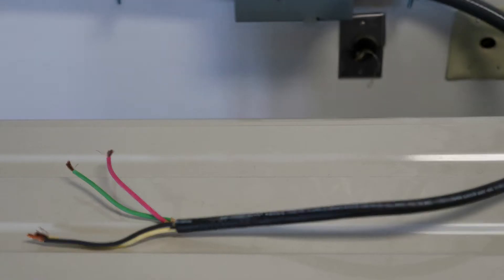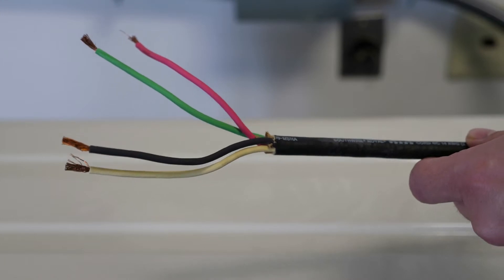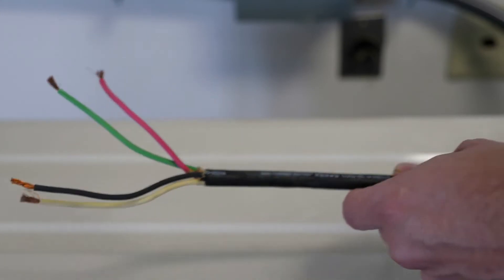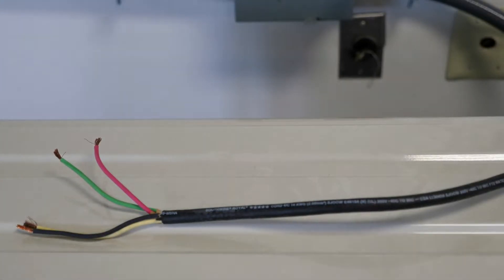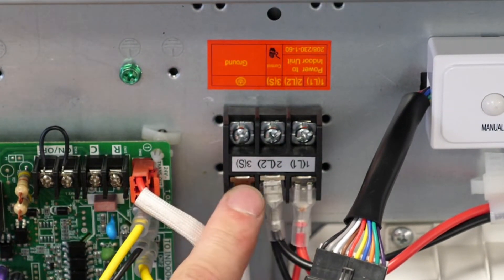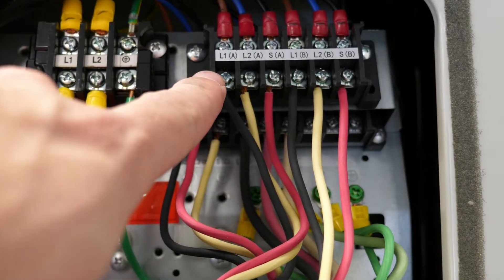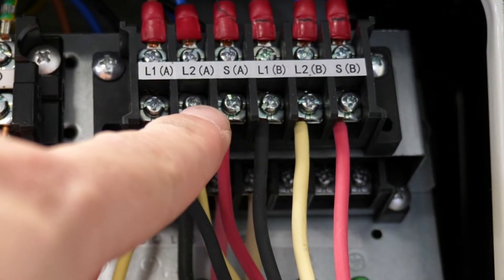The 40 MBAAQ-24 requires 230 volt power and wires to a corresponding outdoor unit using a 14 gauge stranded four conductor tray cable. This wire is landed on the L1, L2, S, and ground terminals of the indoor and outdoor equipment. This connection provides both communication and power to the indoor equipment.